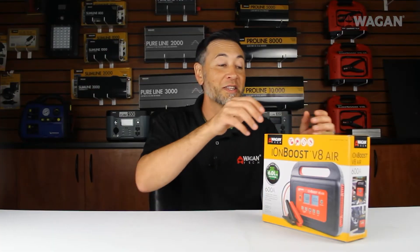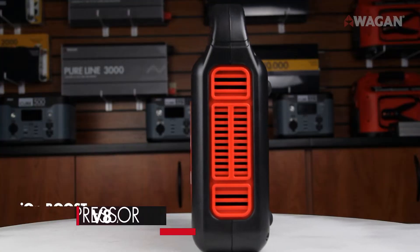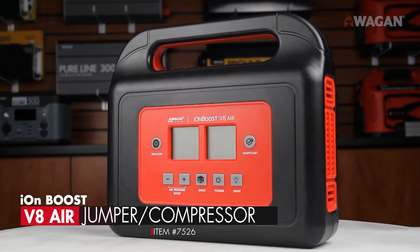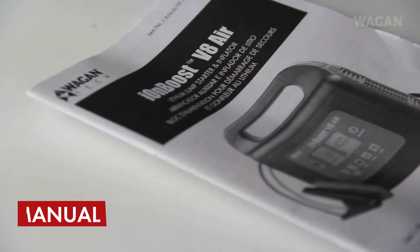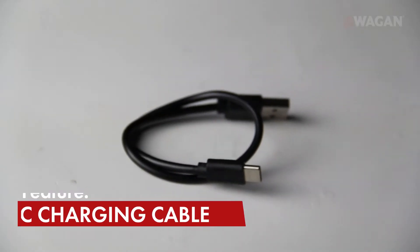Alright, now let's take a look at what's inside the box. First thing we have is the actual IonBoost V8 Air unit. Next we have the instruction manual, the copper-coated jumper clamps, and finally the USB-C charging cable.